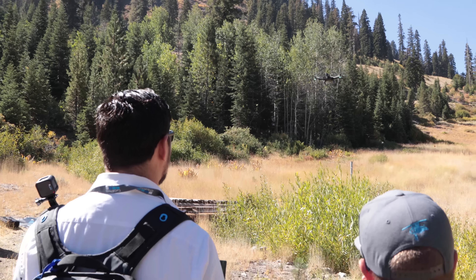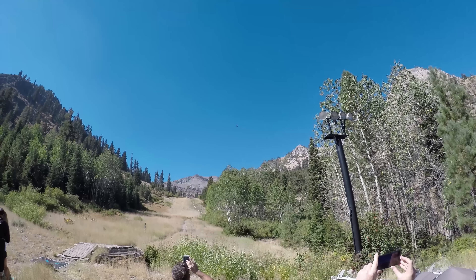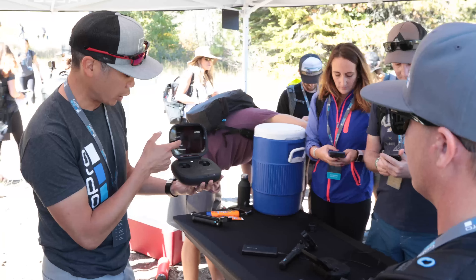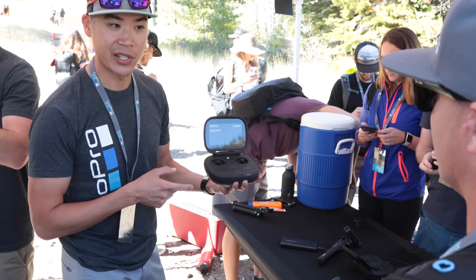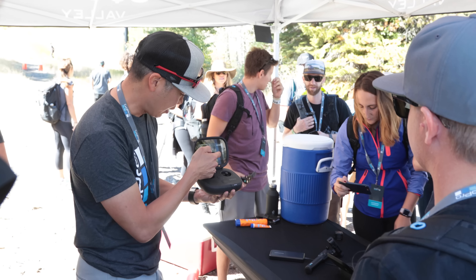We flew it around and it felt pretty good, though it wasn't really all that impressive — not a disappointment, but it didn't feel great. The controller was nice. It's all-in-one, so the monitor's included. It feels kind of like playing a video game. The monitor is touchscreen and didn't seem to have any glare. The buttons make it easy to operate — you can move the gimbal and all of that. Overall, it was a good experience, though it was maybe a five to seven-minute flight.